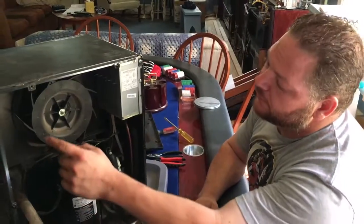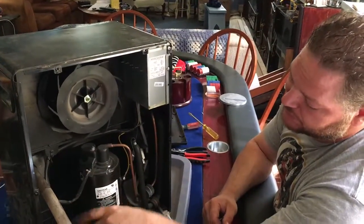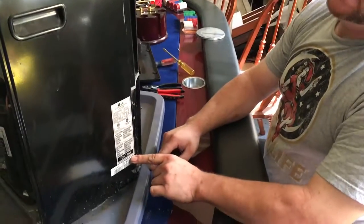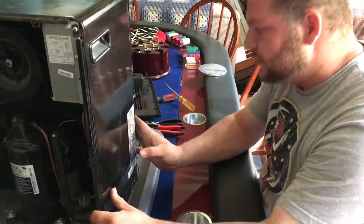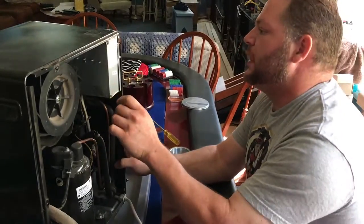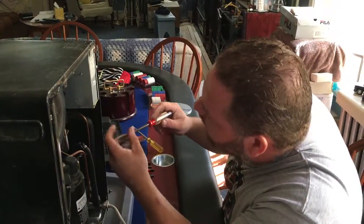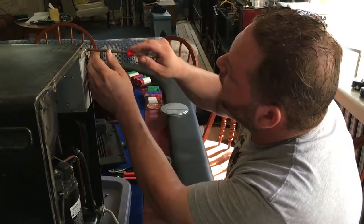Now we have the blower fan - this is what draws air through the two coils as I talked about earlier. Here's your compressor. These are your copper refrigerant lines that move the refrigerant - in this case it's R410A. I know that because there's a sticker right here telling me what refrigerant's in it, and it probably even tells me how many ounces - yep, 11.46 ounces of refrigerant. Our compressor wiring goes up into this little box, and there's probably a capacitor in there.